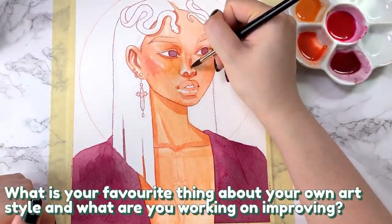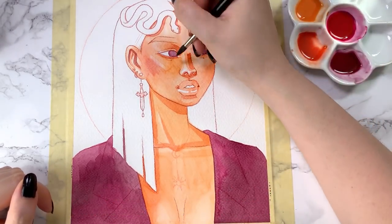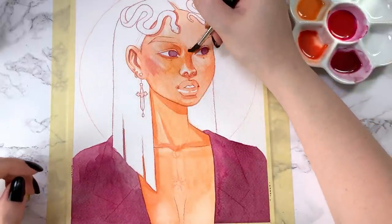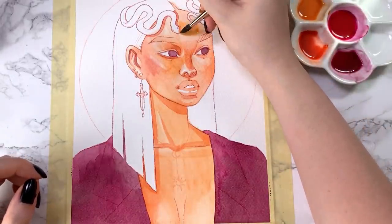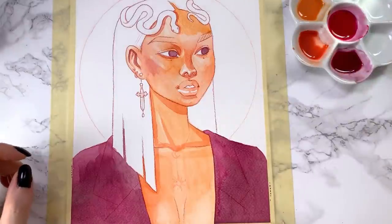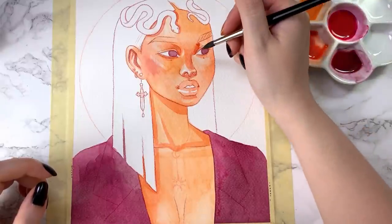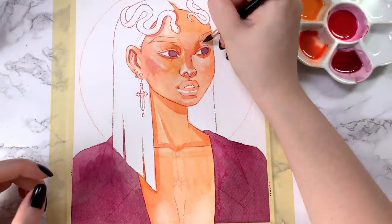What is your favorite thing about your own art style and what are you working on improving? The favorite thing about my work — which is less about style and more about subject — is when someone finds my work and feels seen and represented. Moving forward I want to continue to push for diversity in the artwork that I make. That is the driving force behind why I choose to paint so many different portraits of women — because I want to try and make women feel empowered and seen.